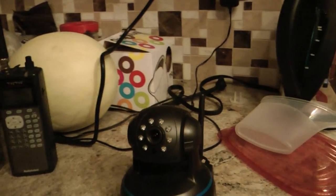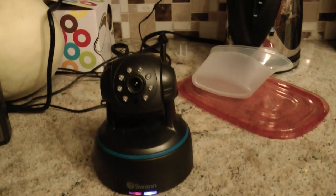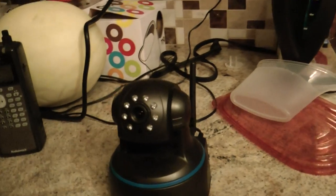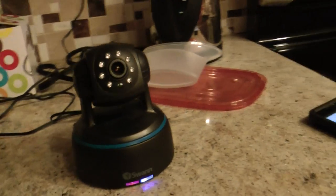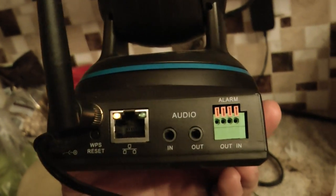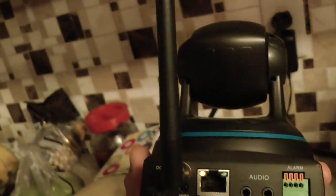This is a review for the Swan Wi-Fi infrared security camera. It works on Wi-Fi — you can put it on a LAN or Wi-Fi.